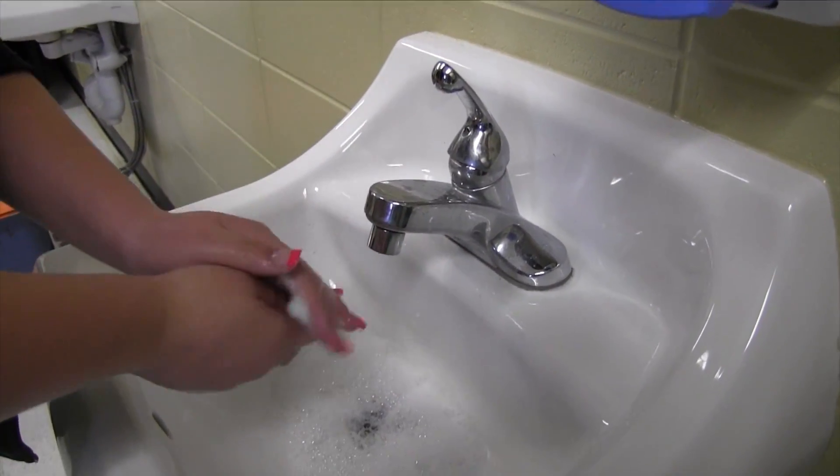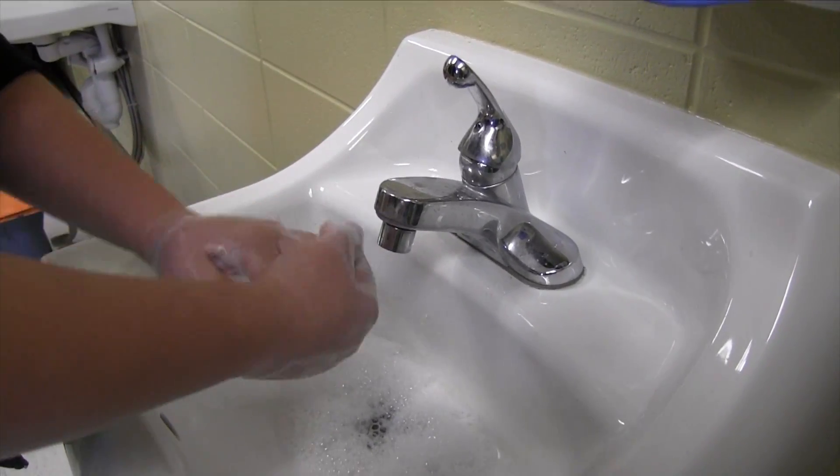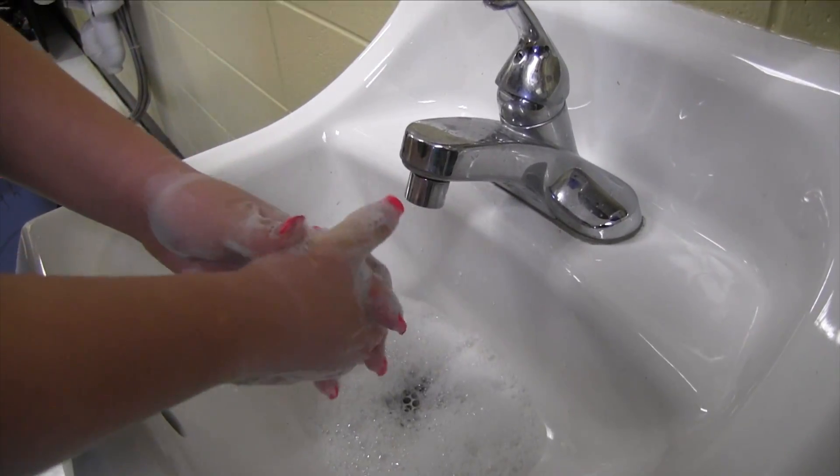Spread the lather over the backs of the hands. Make sure the soap gets in between the fingers. Now grit the fingers on each hand.